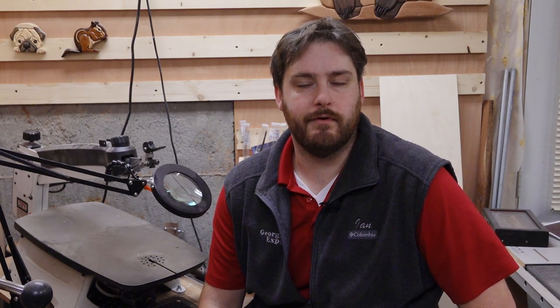Hi, everyone. Welcome to another episode of Scrollsaw Corner. Today we're going to do a fretwork project on the scrollsaw. I haven't posted a video of fretwork in a while, and I don't do fretwork a ton because, as most of my viewers know, I tend to prefer doing intarsia. But today I'm going to work on a project where we're going to make a cat on fretwork.